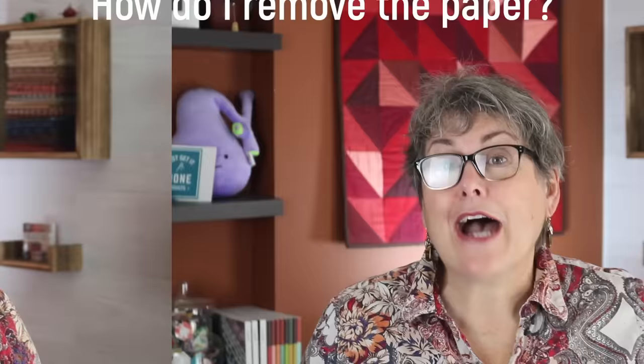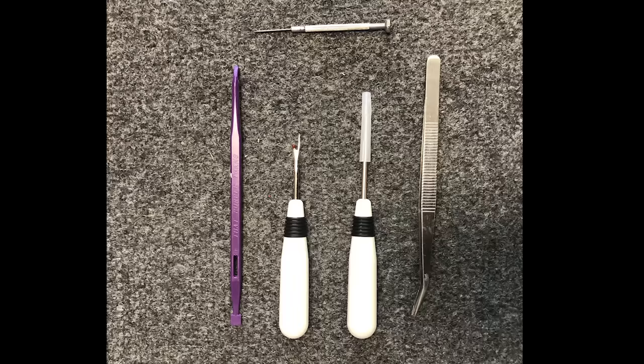Do I remove the paper? Like all foundation paper piecing, the paper does get removed. I intend to remove it at the end, when all the strips are sewn together and the flimsy is ready to be quilted. Is it hard? Removing the paper is tedious but not necessarily hard. I use my stiletto or another sharp object like my stitch ripper or tweezers to get under the paper and lift it up. It often takes a couple of passes to get all the little bits out, and those tiny pieces leftover will dissolve in the wash.